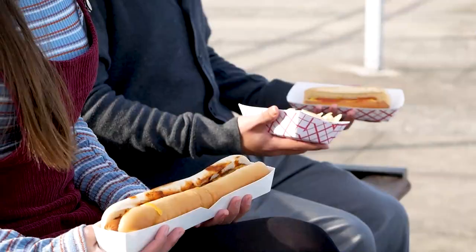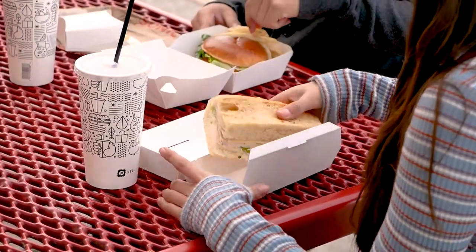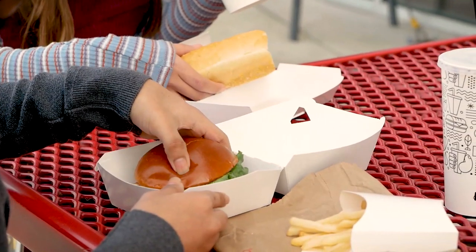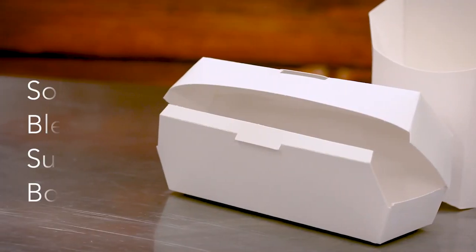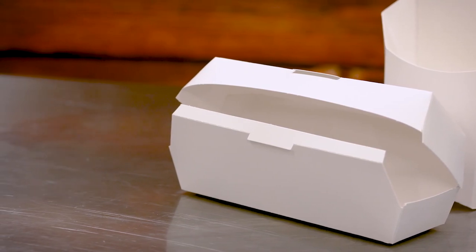Southern Champion Trays takeout containers are perfect for meals on the go and provide an easy way to serve everything from sandwiches to french fries to hamburgers. Most of the items are made from premium SBS paperboard, which is clay coated for durability and printability.